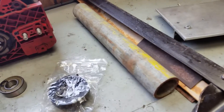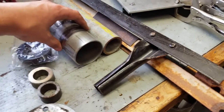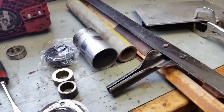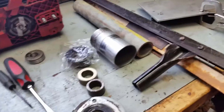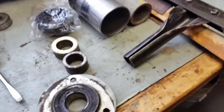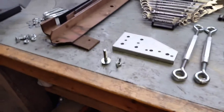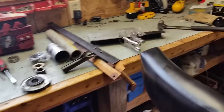Instead of two and a half inches, I think that's what it was before — so smaller. Hopefully I get my full RPMs out of it. It's worth a try. So yep, that's what I'm doing.